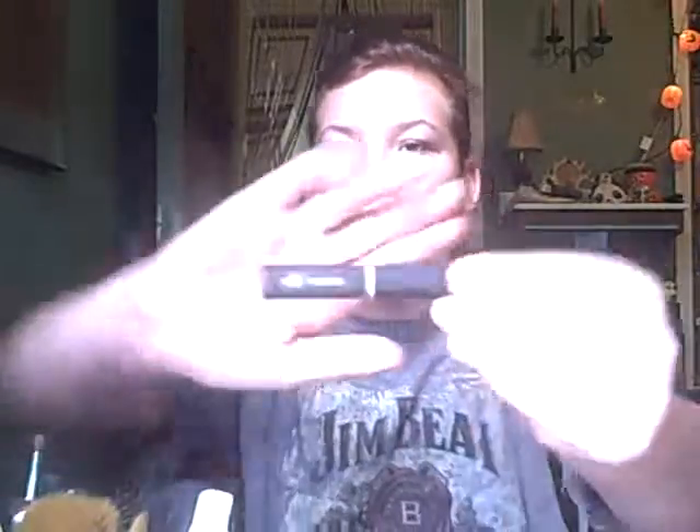First off, I'm going to go ahead and start out with some concealer. This is the Elf Concealer. I like to call it the Korean-y type — it's not that liquid but it looks like this. I believe this is an ivory shade.